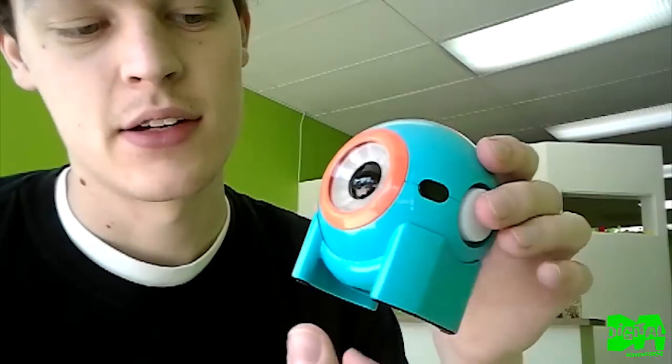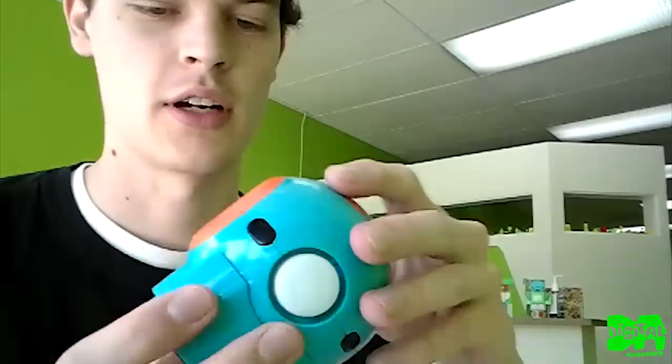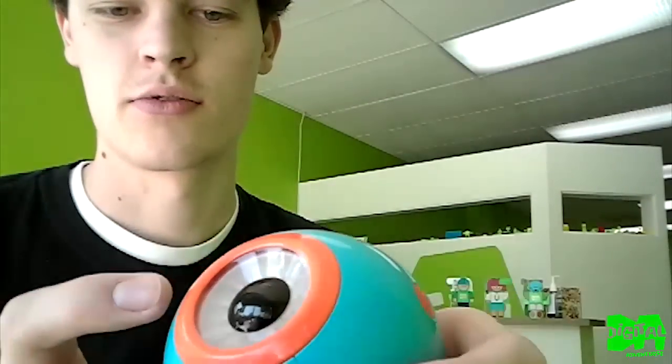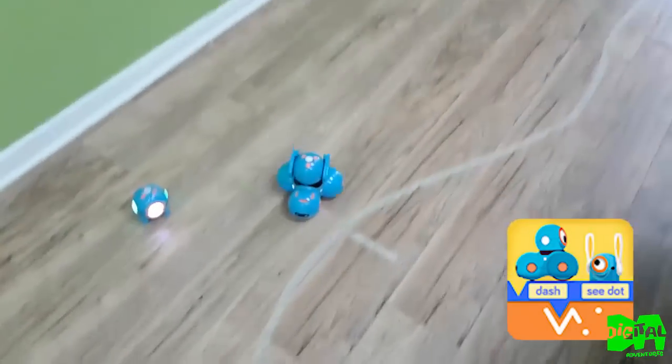The Dot doesn't move around — it just stands there. It has a little stand you can connect, or you can take it off and roll it around. It's tempting to throw, but I wouldn't suggest it. It's somewhat durable though. It has IR sensors, distance sensors, buttons at the top just like the Dash, and a speaker.